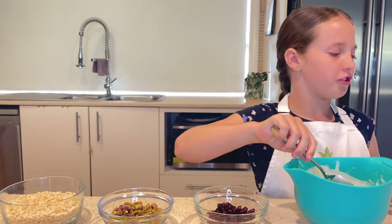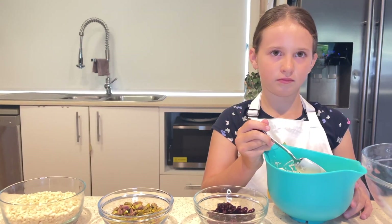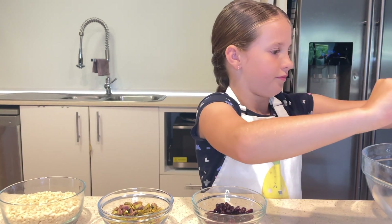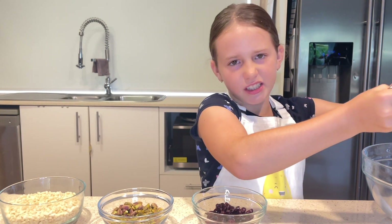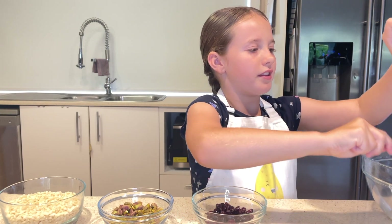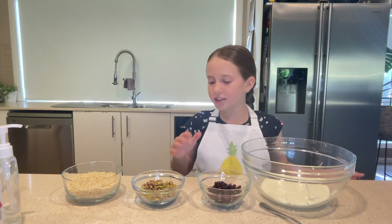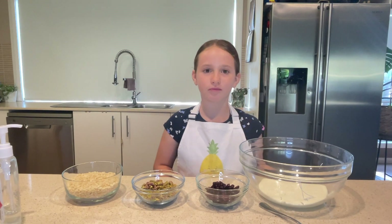Next what we're going to do is pour the white chocolate into the large mixing bowl. With the nuts, you can really use any sort of nuts you want. Today I'm using pistachios because they're a Christmas colour, but you can use almonds or cashews or whatever you want. And also if you're allergic to nuts, you can just take the nuts out and put another dried fruit or something in there.